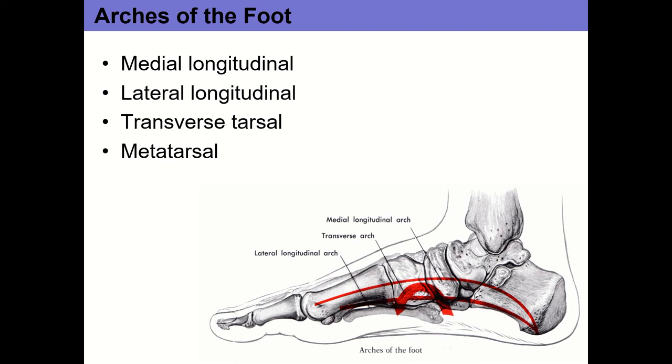Before we get into that, we talked about several joints last time, particularly the talocrural and the subtalar joint. The talocrural joint involves the tibia, fibula, and talus — one of the two primary joints of the ankle complex. That's where you get plantar flexion, where you point your toes, and dorsiflexion, where you bring your toes back toward your head.